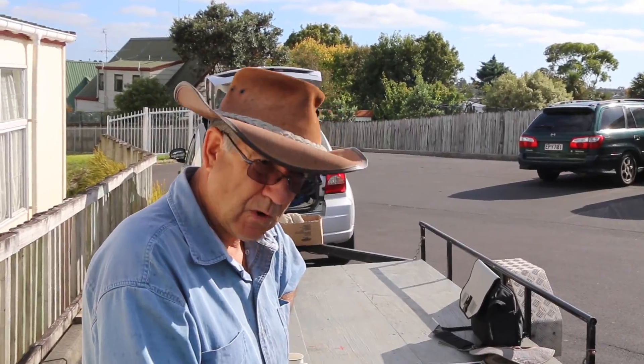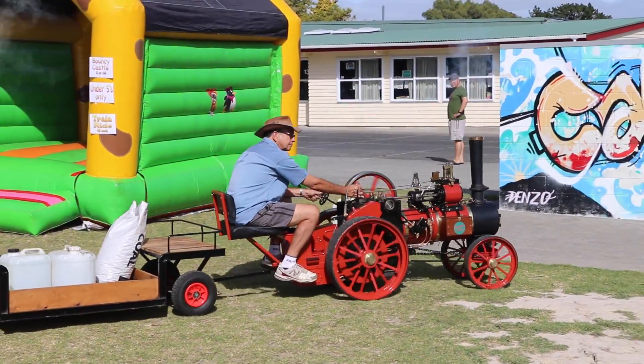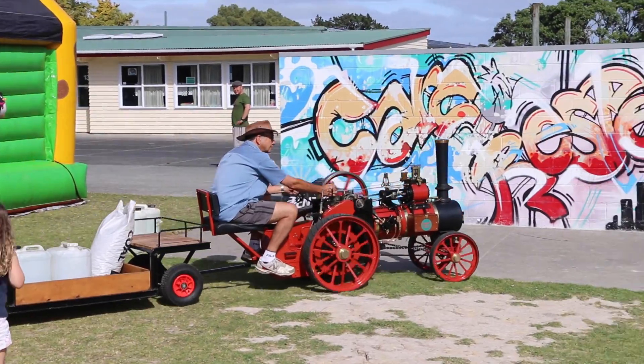Towing capacity-wise, it hasn't really been stretched so far. We can fill the little trailer up with adults and it'll pull half a dozen people along.